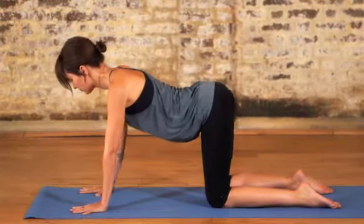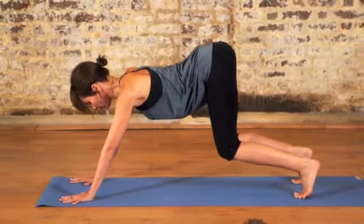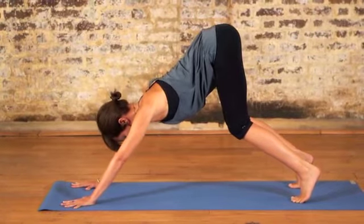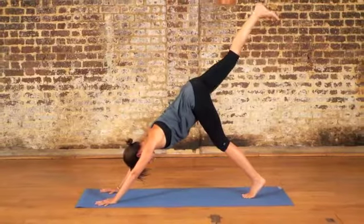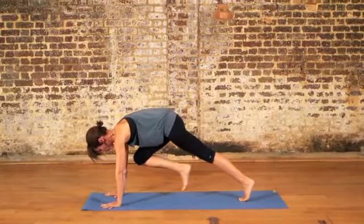Breathing in, lift your chest and lift your seat up in the air. Walk your hands a little further forward. Tuck the toes and very slowly begin to lift your hips up into downward facing dog, leading with your seat and then slowly relaxing your neck and your head between your arms. Inhale the right leg up in the air and as you exhale, bring the right knee in towards the belly and just hold that position for a few breaths.